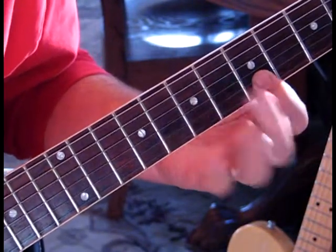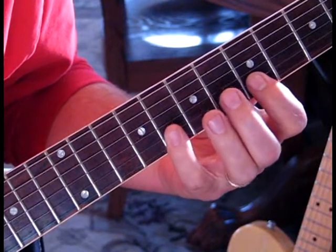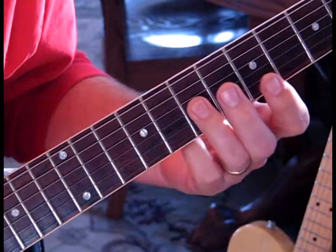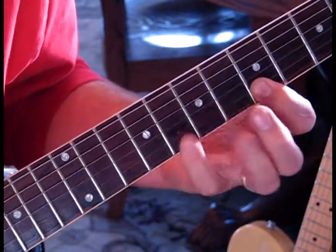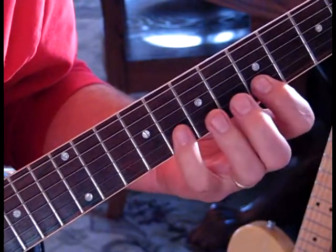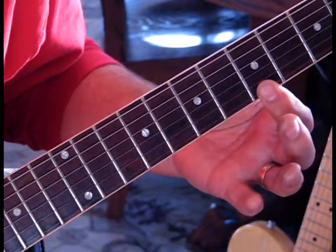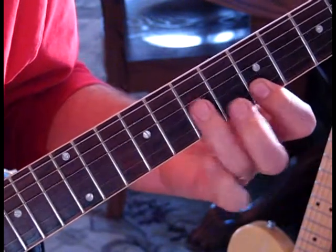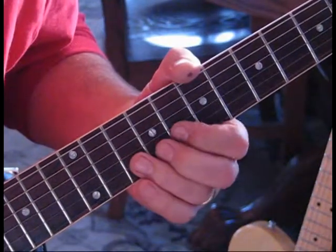For the next lick, we're still in that fifth position. We're going to pull off from eight to five on the second string, then pull off from the seventh fret of the third string to open. Then we're going to do eight to five again on the second string and hit the A note - the first string on the first fret. Then we're into the next lick.